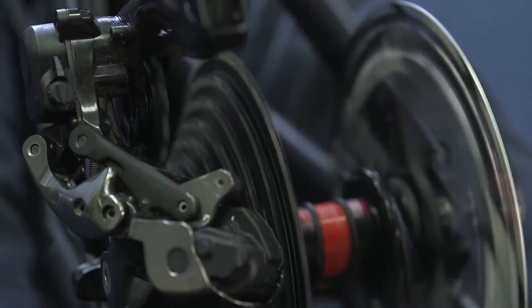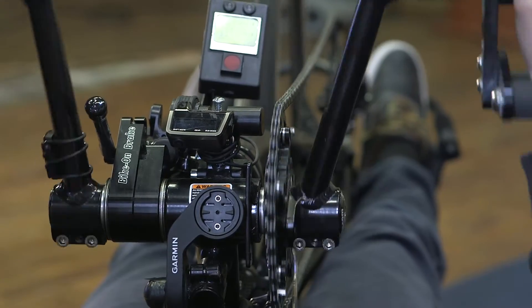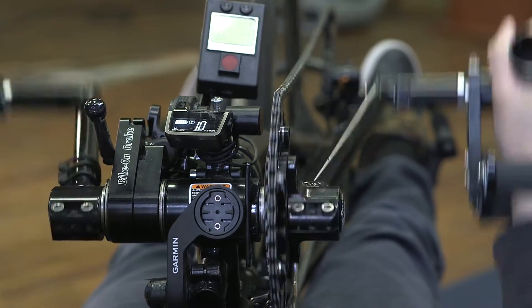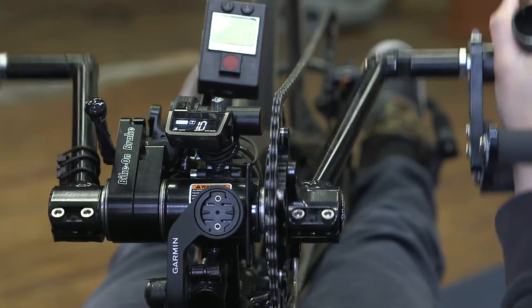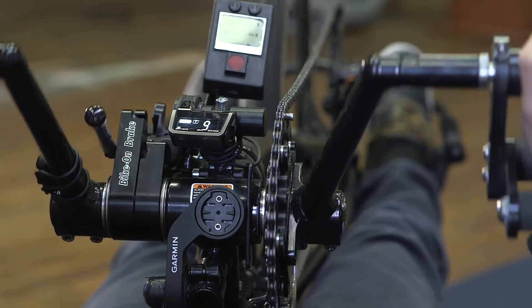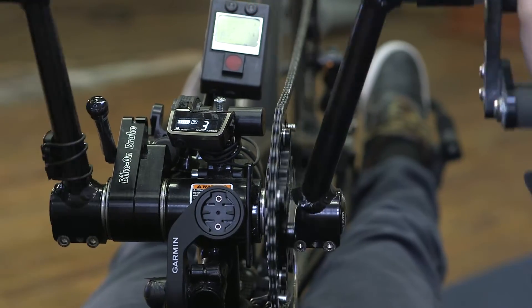But as I start to slow down, braking a little bit, it goes down to tenth gear as I brake a little bit more. And this is as I'm braking and or going up a hill. You can see the chain switches.